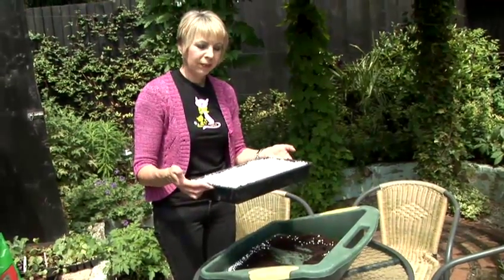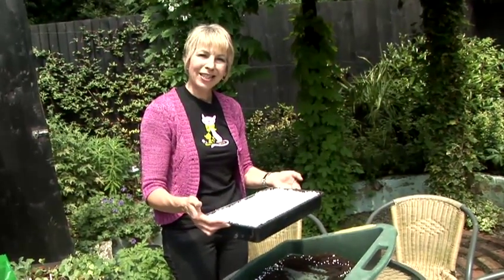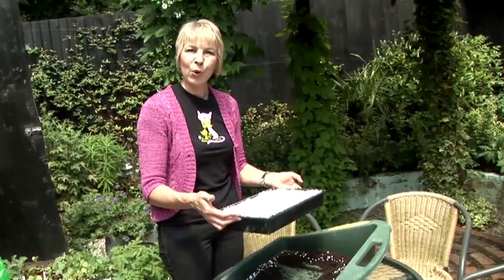Then take your seed tray and place it in a propagator until the seeds have germinated. After that you can move them back out into your greenhouse or cold frame. And that's how you plant vegetable seeds.